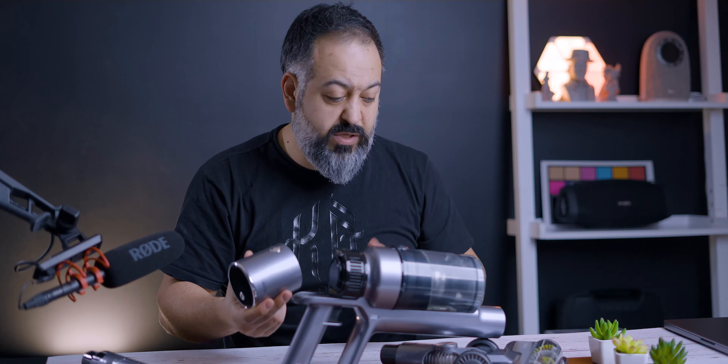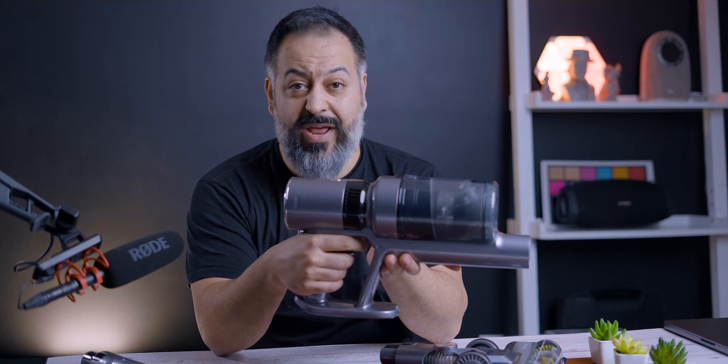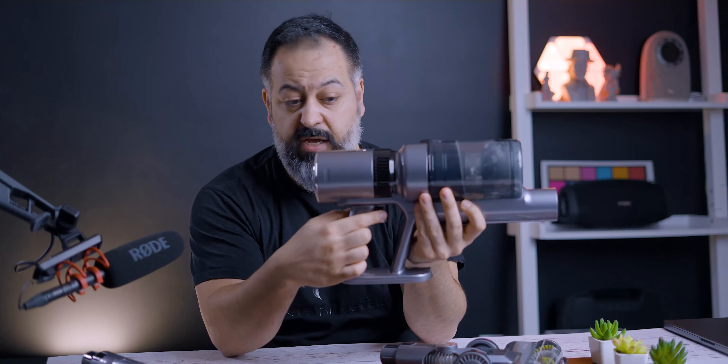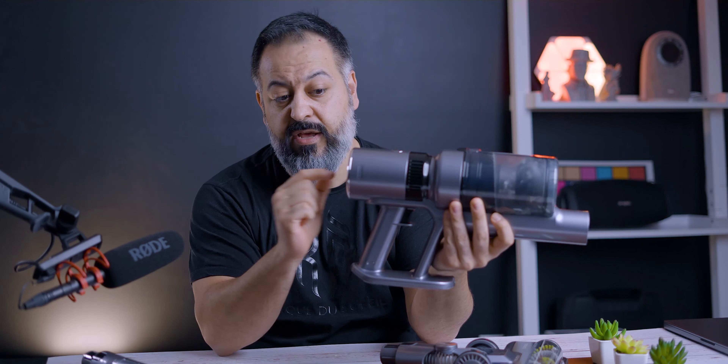It would be nice if you could buy additional batteries — I'll have to look into that. The battery comes out easily. The other thing I really like is the trigger: unlike the Dyson where you have to hold the trigger the entire time you're vacuuming, this one you only hit it once and it's on. You can see the battery level indicator on the back, and with one button you can change the setting from low to medium to high.